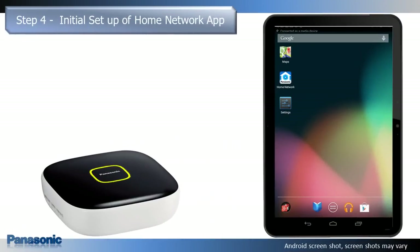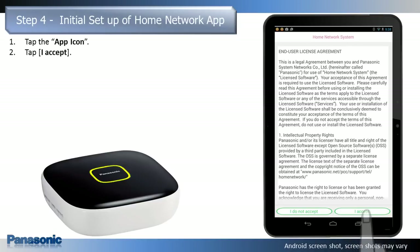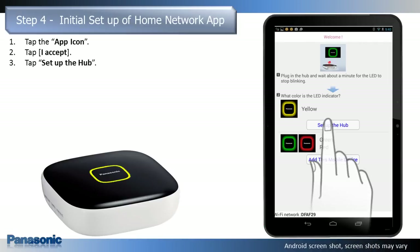When the hub indicator is solid yellow, you are ready to perform the initial setup of the home network app. Tap the app icon. The end-user license agreement is displayed the first time you start the app. Tap I accept. The app's welcome screen appears. The Wi-Fi network ID that your mobile device is currently connected to is displayed. The next step will connect the hub to the same network ID. Tap Setup the hub.